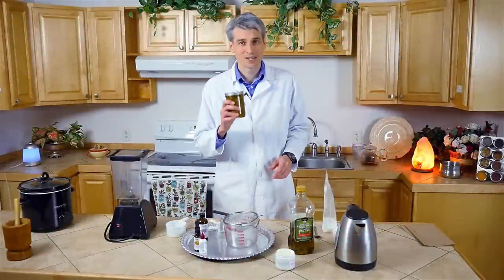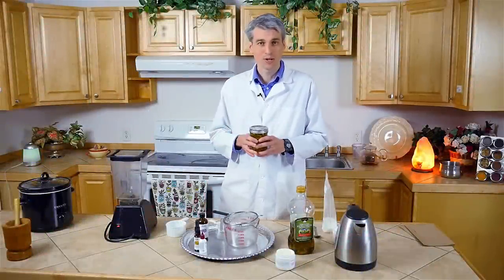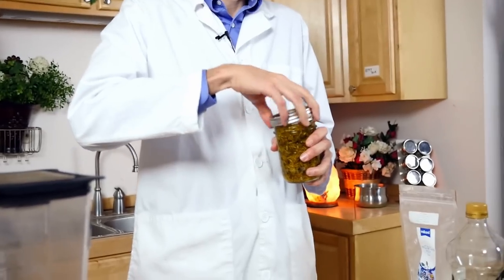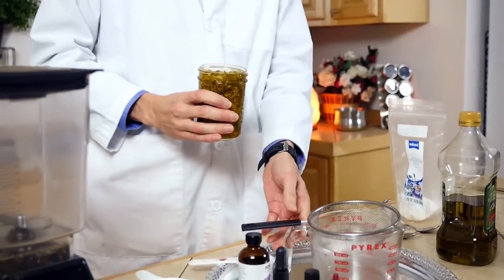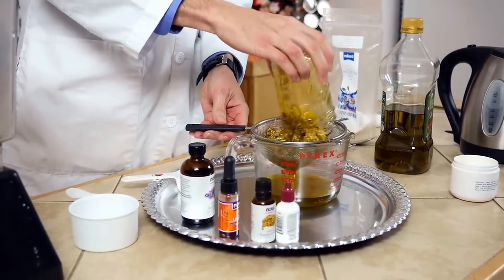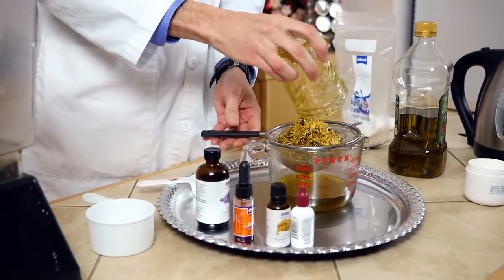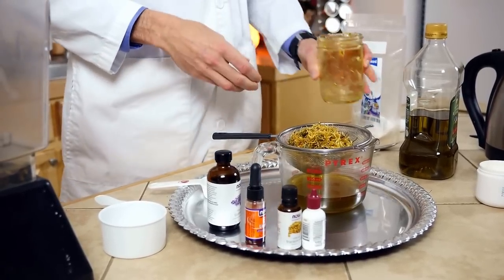We've just taken our calendula-infused oil out of the crock pot and now we're ready to do the last part — mix up all the ingredients. Get a little jar with a sieve over the top, pour all the contents into the sieve, and just take a few moments to let it settle into the jar.